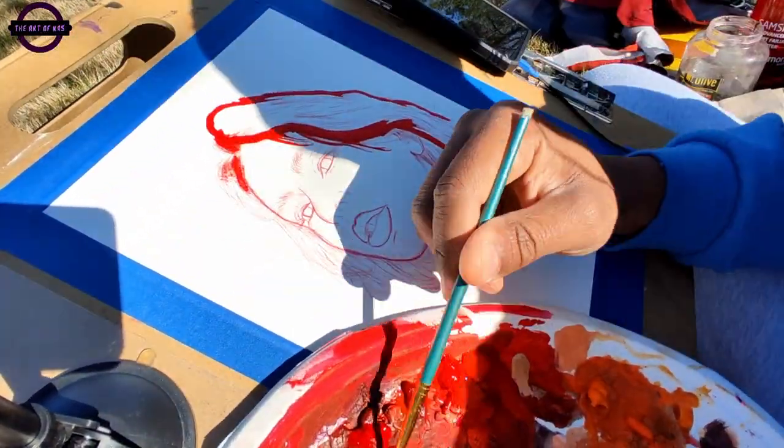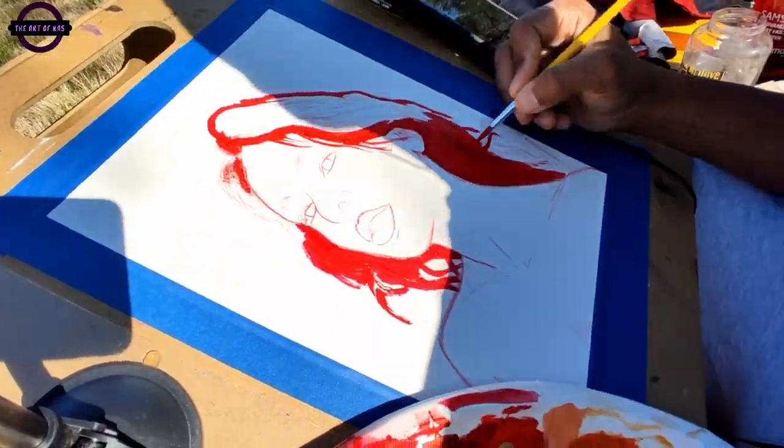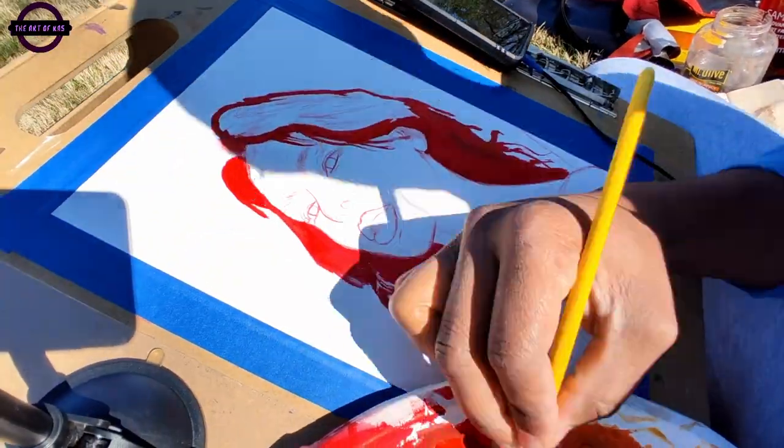Good morning, good afternoon, and good evening, ladies and gentlemen, and welcome back to another little three color painting challenge video — well, not really, but that's basically what it is.